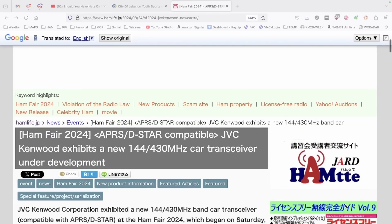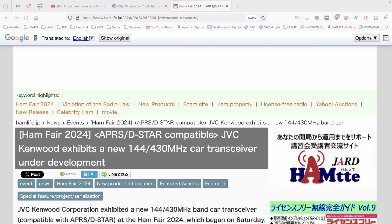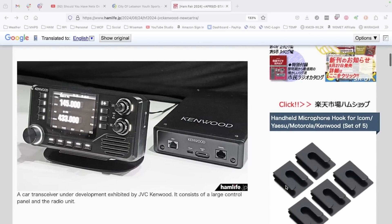This is a new APRS D-Star compatible Kenwood radio for the 2-meter and 70-centimeter band. So this is a mobile radio that we're going to look at, and here's one of the images of it.